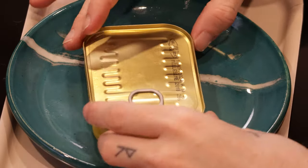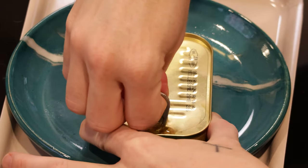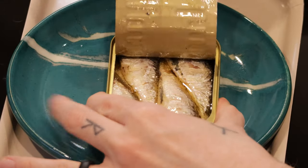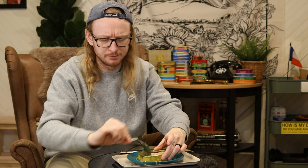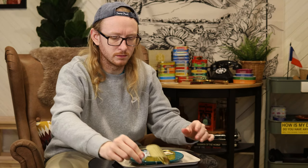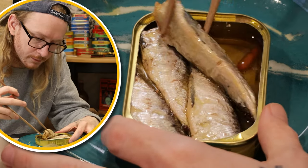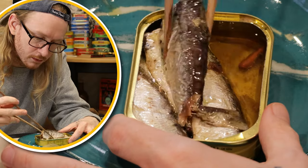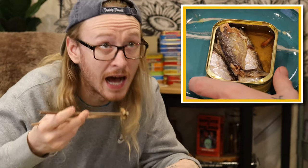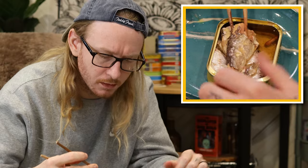Oh, very fragrant. You know what, I never take the lid all the way off — I'm gonna go for the full off strategy today. Alright, let's get in there. Wow, fell right apart there. Let's get a little taste. Oh goodness, goodness me.